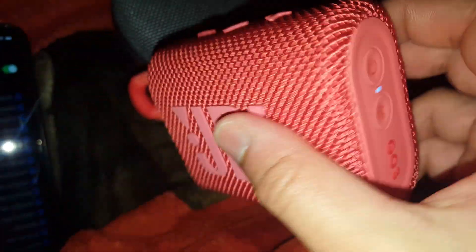I'm glad I bought it in red, because it's pretty good. Some people have the same GO3 in red. I do like it.